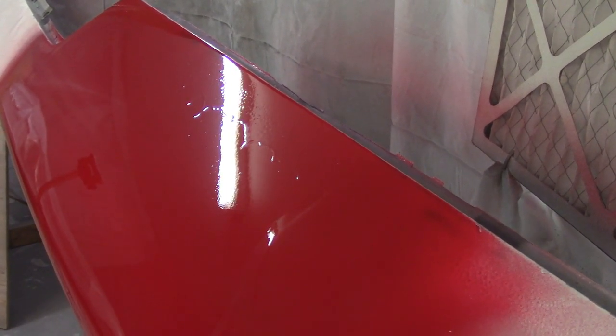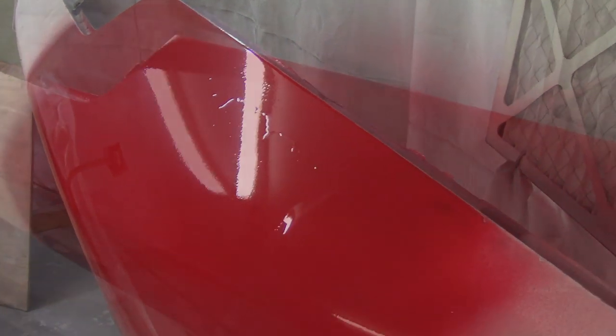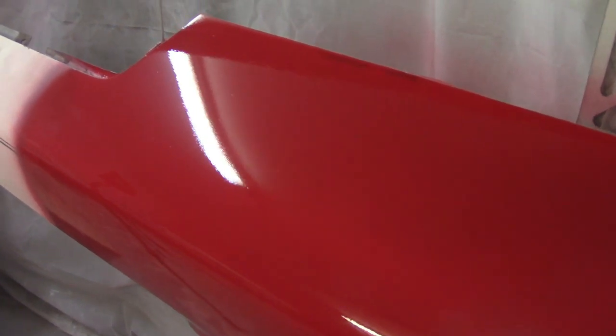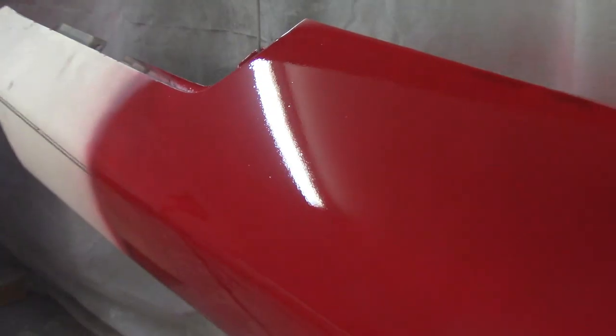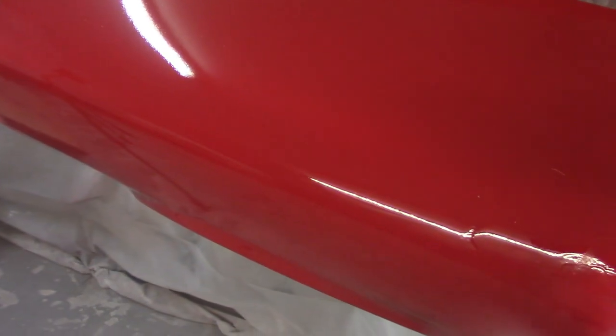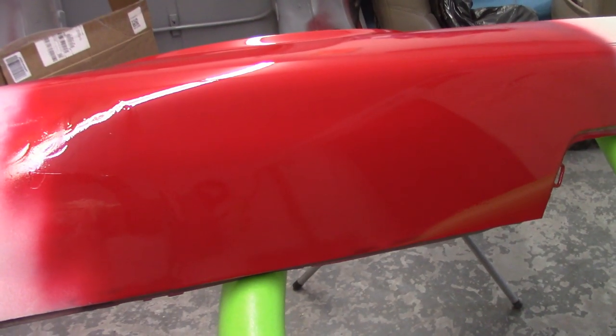I'm actually kind of glad it happened. Four coats down — this last coat didn't come out so hot. Very orange peely, very tight orange peel. I don't think you can probably see it but the texture is kind of weird. I don't know if it was the gun or what, but maybe it'll flow a little bit more — it's still wet. So that's it: four coats of clear.